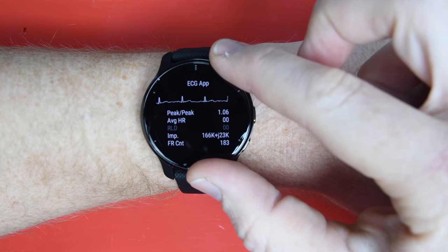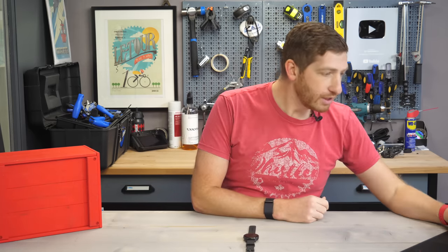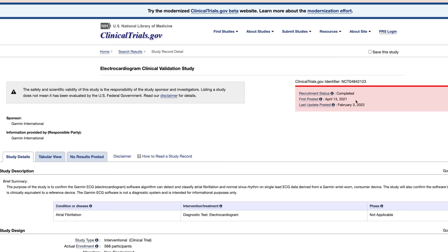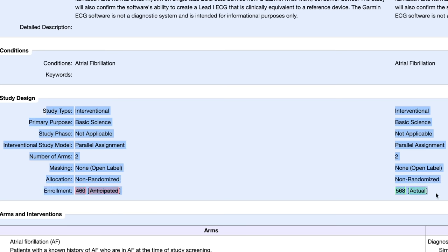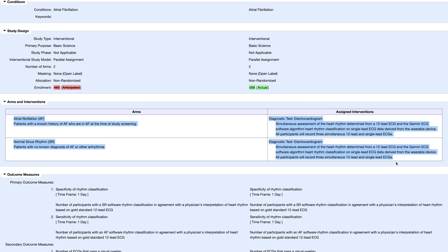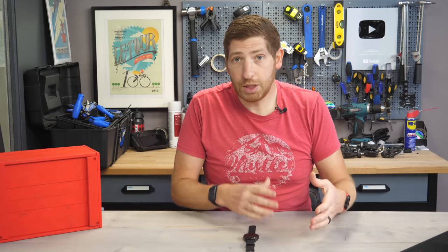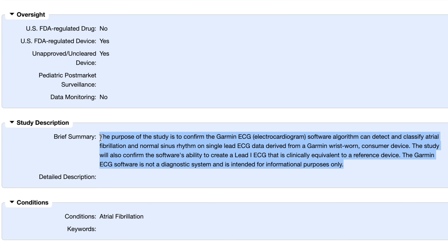Now we can poke at it and see what Garmin's plans are. That study is totally visible within federal databases. You can see it was first opened and submitted last April 2021. Over the course of the summer they recruited some 568 people — they initially planned only 460 — with a portion having AFib and a portion not, trying to identify which portion was which. The study clearly lists its purpose: to confirm the Garmin ECG software algorithm can detect and classify atrial fibrillation and normal sinus rhythm on a single-lead ECG derived from a Garmin wrist-worn consumer device, then compare that data to a known clinically validated device.